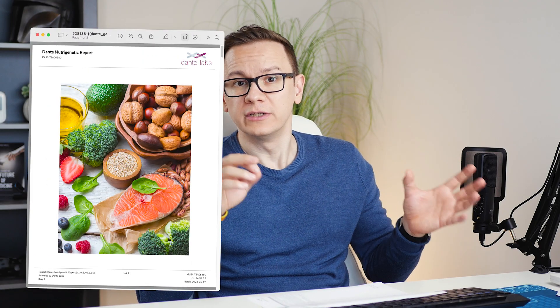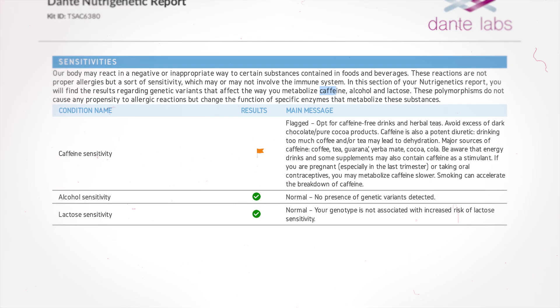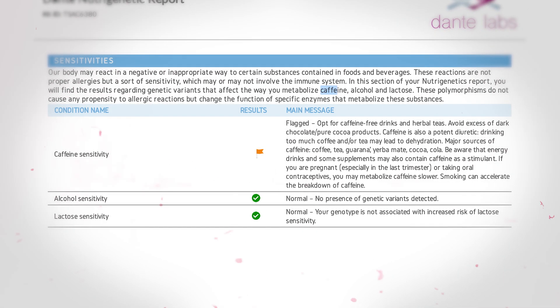In the fourth report, called the Nutri-Genetic Report, I found out that I have some caffeine sensitivity, meaning I metabolize it faster than others, but I have no alcohol or lactose sensitivity — really good to know. There are a hundred more things in these reports, but these are the ones I wanted to highlight. The summary is that Donta Labs analyzed my genome and gave me reports about my predispositions and risks, so I can better adjust my lifestyle, exercise routine, and even my diet.